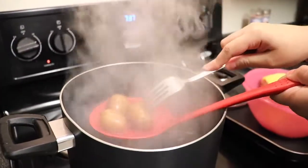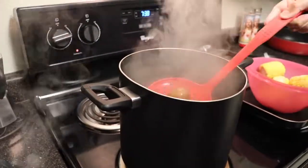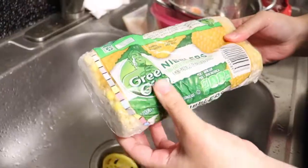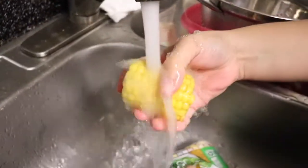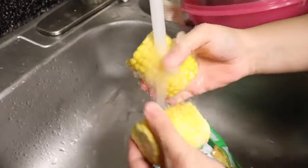Now that our potatoes are ready, we are going to set them aside and keep the water boiling so that we can add our corn next. We'll give them a little wash and then add them to the boiling water to boil for about 10 minutes.